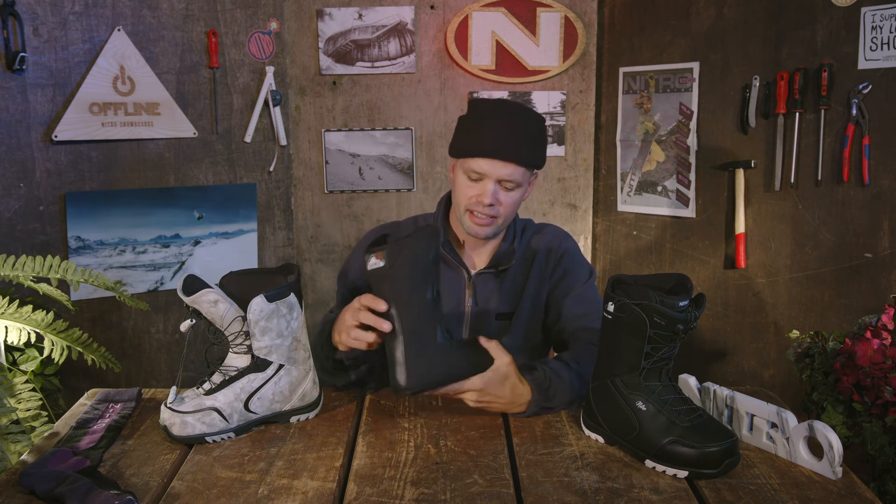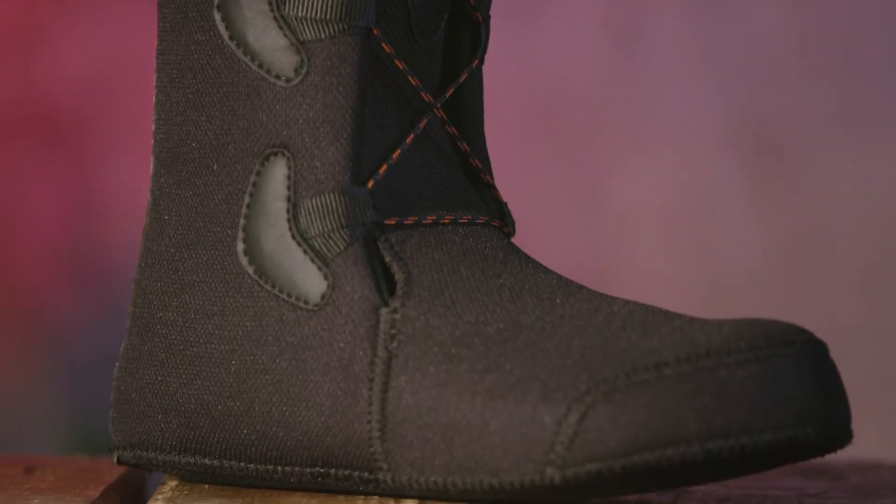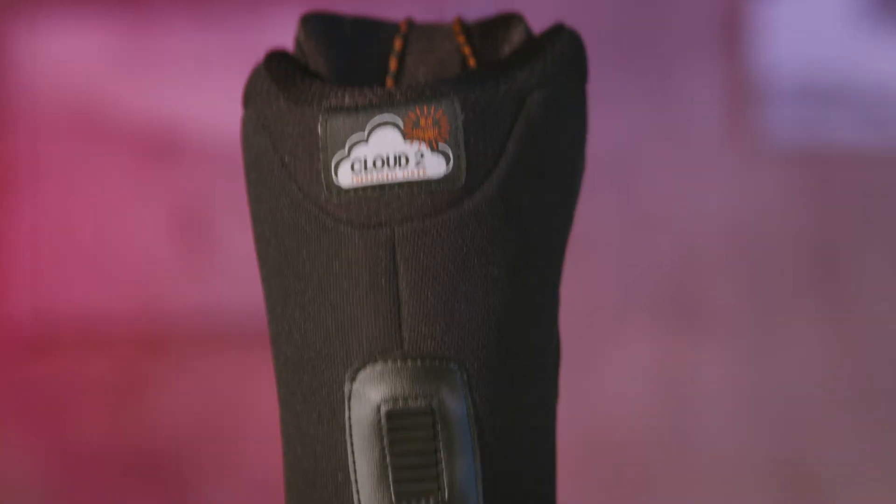The Kuda utilizes our Cloud 2 liner right here. It is heat moldable, super comfy — it's going to keep your feet nice and warm all day long. It fits like a dream right out of the box, and it also has our interlock system here, which are these teeth on the liner that are also inside the shell.